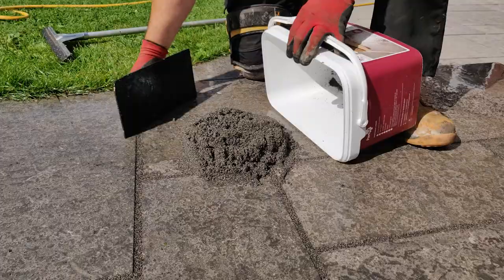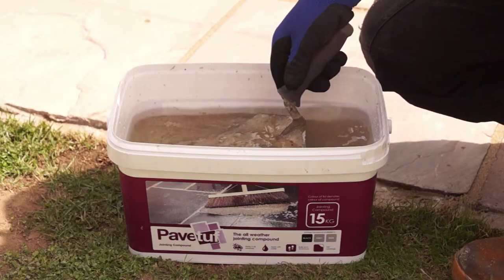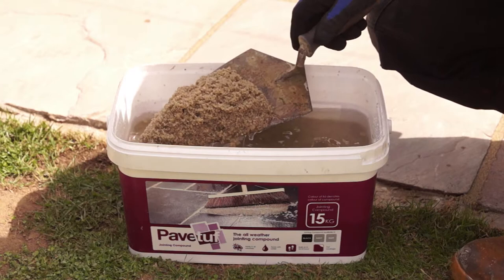Any unused material can be stored in the buckets for up to 12 months as long as it's completely covered with water. If you are using compound from a tub that has been opened previously and soaked in water to preserve it, you should mix the open tub with a new tub before application to avoid color batching.